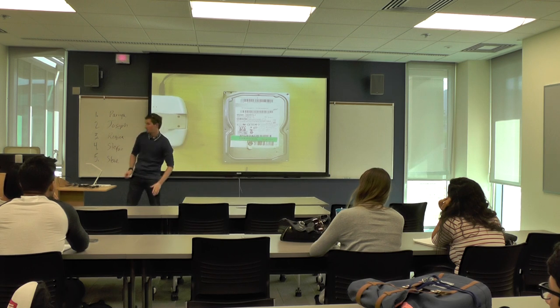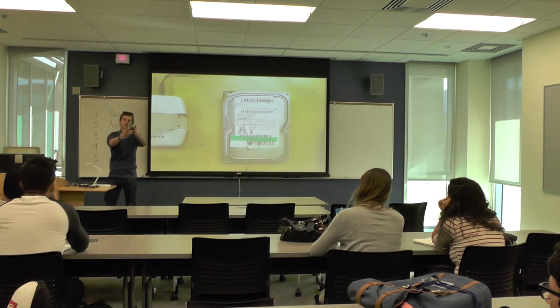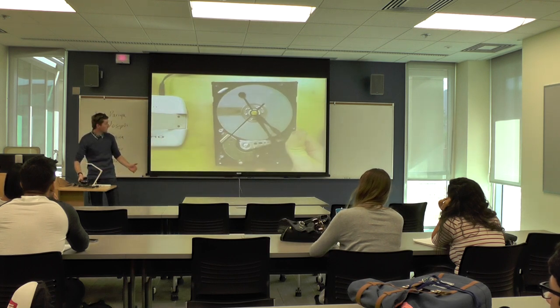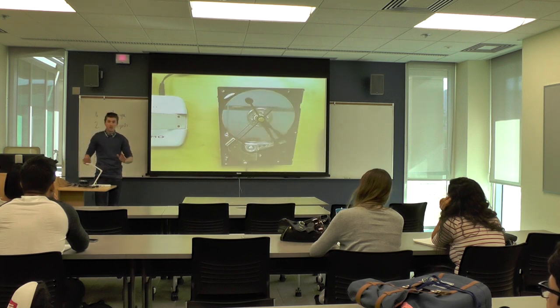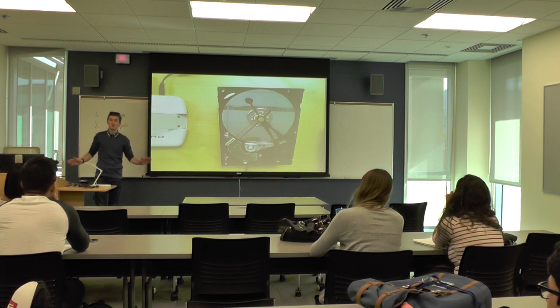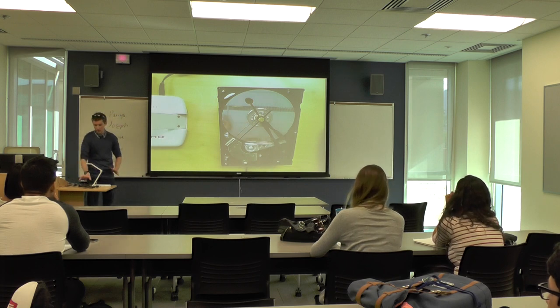But what if we made it into an art piece? Behold, the hard drive clock. This bulky piece of technology has now been transformed from something cluttering your closet to a functional art piece capable of impressing friends, family, and making all your neighbors jealous.